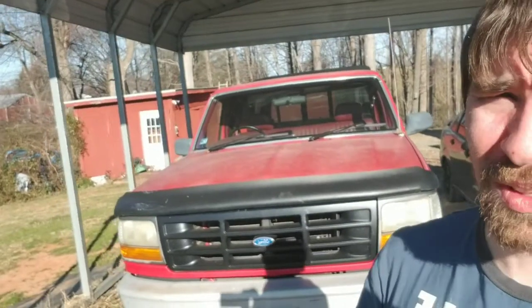Welcome back to West Side Story. We're going to be working on the F-150 again today. For those of you that aren't familiar with my channel, it's a 4.9 liter F-150, the XL edition.